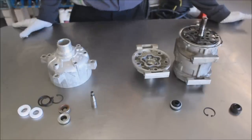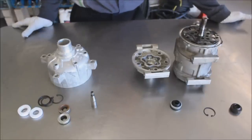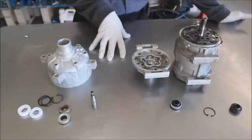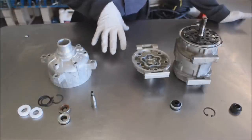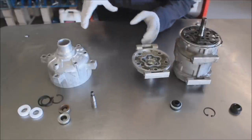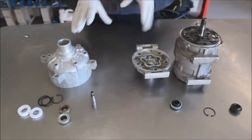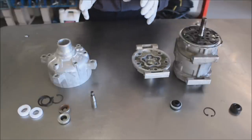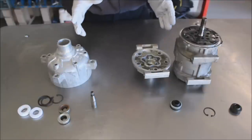Hello, this is Bob from ShopCenturyAutoAir.com. Today's video is going to explain some things that we get a lot of calls into the shop and emails about — confusion about installing compressor shaft lip type seals. We're going to start with a brief description of what's front and back, how they're put in, and then we'll do a couple run-throughs of them.